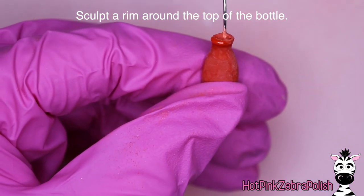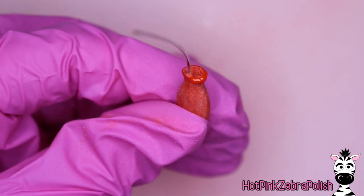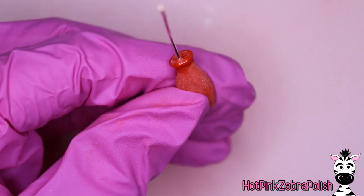Once that's done, I'm going to sculpt a rim around the top of the bottle with more of my scarlet red acrylic, because all glass bottles have that thicker rim around the very top. Carry that acrylic around the edge going all the way around, just like so.